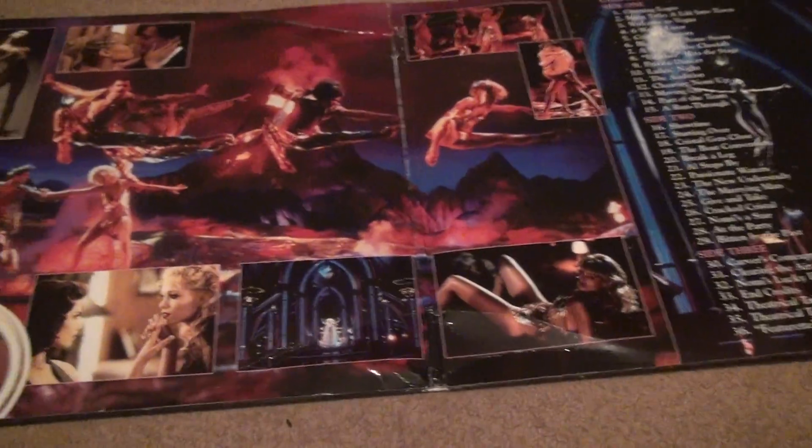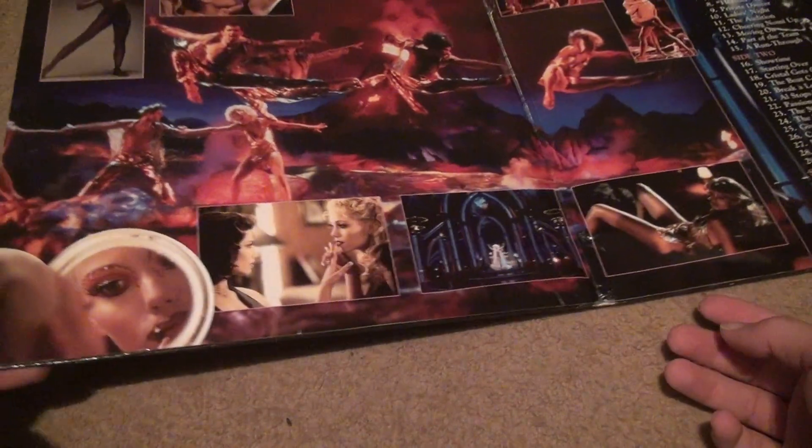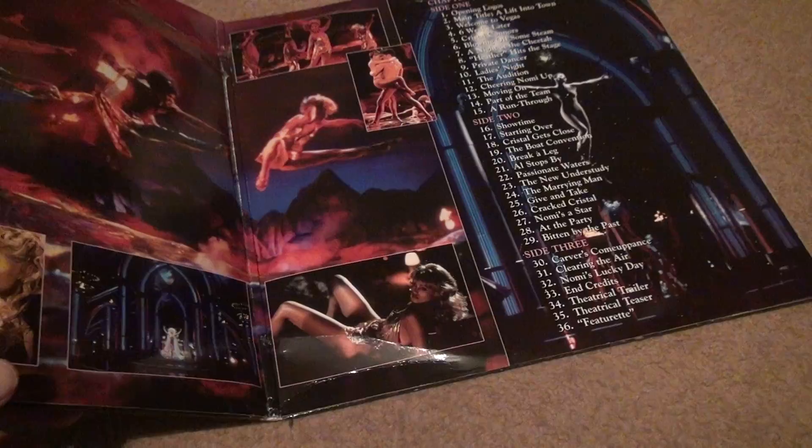You can open this one up. Look at that — you can't get this anymore. This perfect LaserDisc art and all the stuff on the box, you cannot get with a Blu-ray or DVD or anything like that. I like this more than I do Steelbooks.